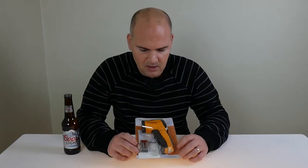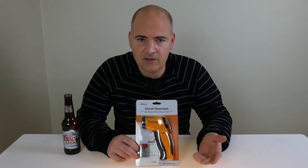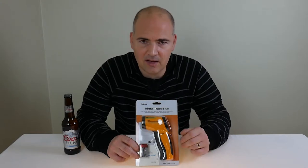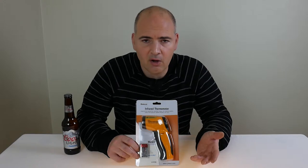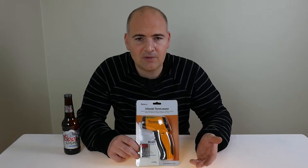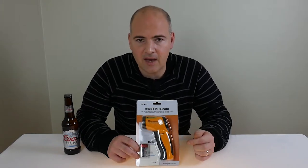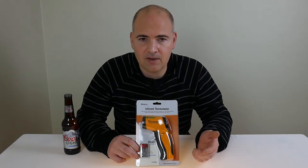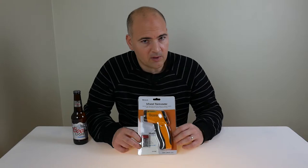This is going to be useful for people in different lines of work, be it mechanics for engine temperatures or thermostat temperatures. If you're working with electrics, you can see if a switch is getting hot. Or if you're like me, an unboxer looking at temperatures of things like power supplies or cooling fans, you can use this to gain a pretty accurate range of temperatures. Let's take a look inside the box and see what we actually get for our money.